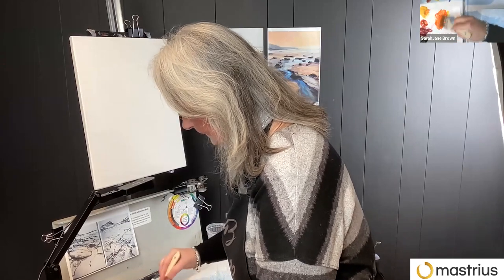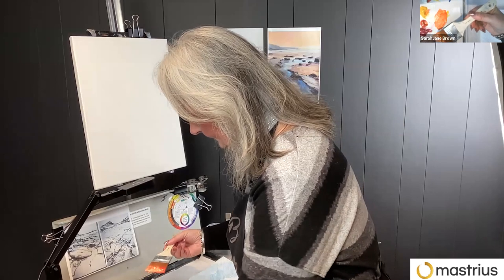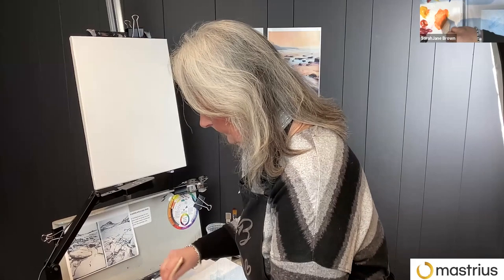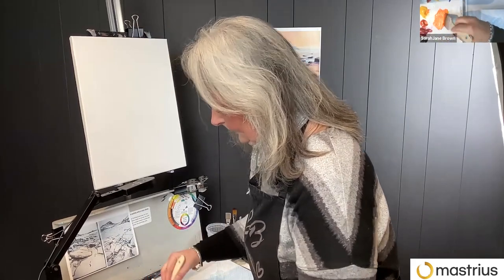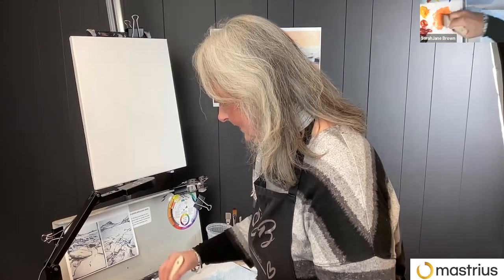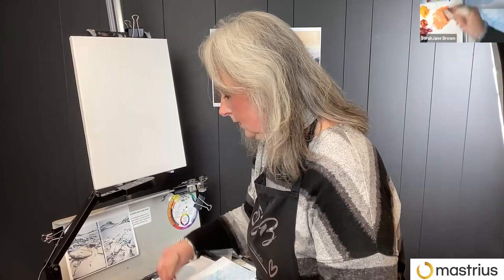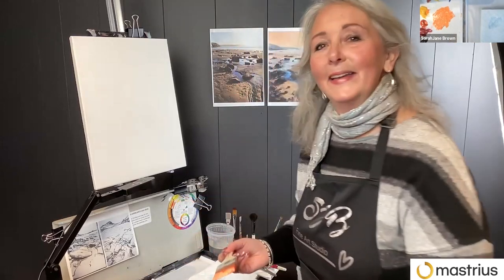So this is something I had with my mentorship group last night — we talked about color temperature between phthalo blue and ultramarine blue. I've heard people see them differently. For me, ultramarine is cooler than phthalo, but I've heard ultramarine is warmer than phthalo. I guess my phthalo is a blue-red shade, so that would warm it up.